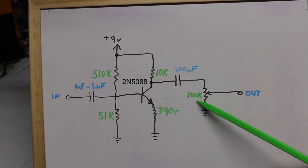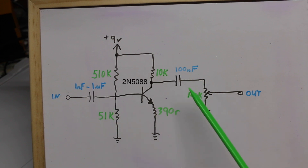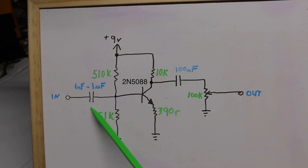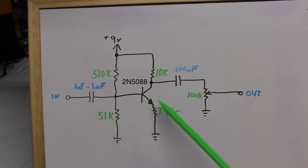We have an output 100k pot as a level control, then input and output DC block capacitors. The output cap is 100 nanofarads and the input cap can experimentally be changed between 1 nano and up to 1 micro, where the higher the capacitance the more bass frequencies are allowed to pass through.